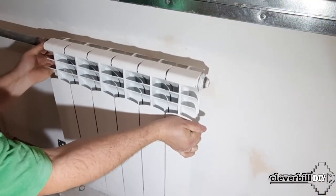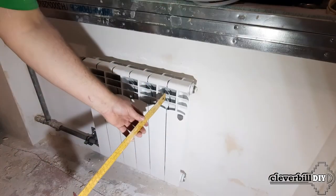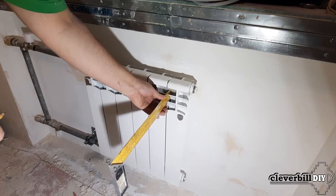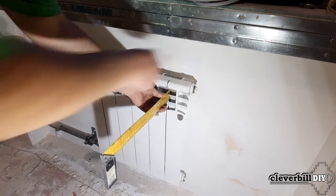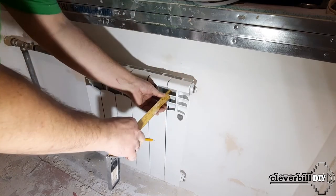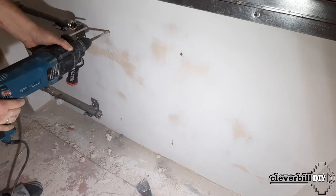Having installed the brackets, I temporarily attach the radiator to the pipes and mark the places for attaching the radiator wall brackets. Using a ruler against the wall, I mark the places for the dowels. Then, disconnecting and removing the radiator, I use an electric perforator to make holes in the designated places.